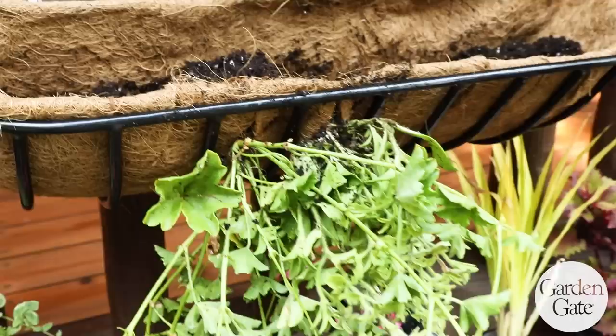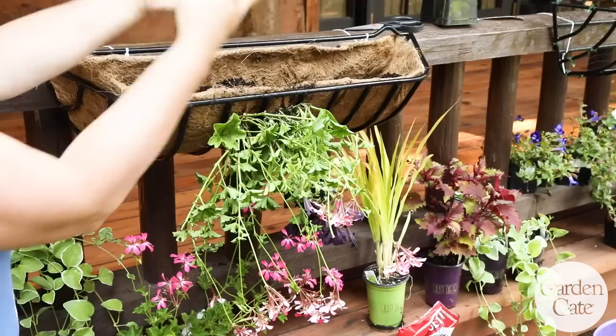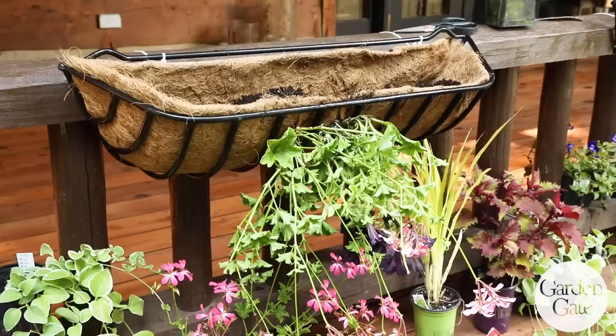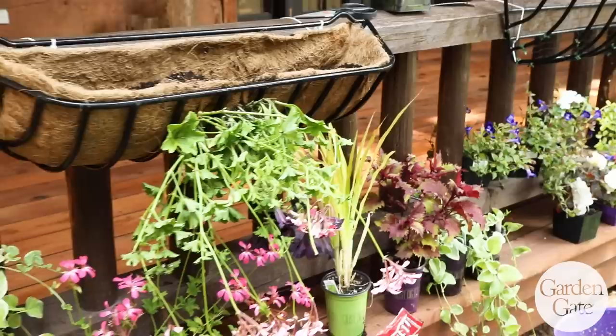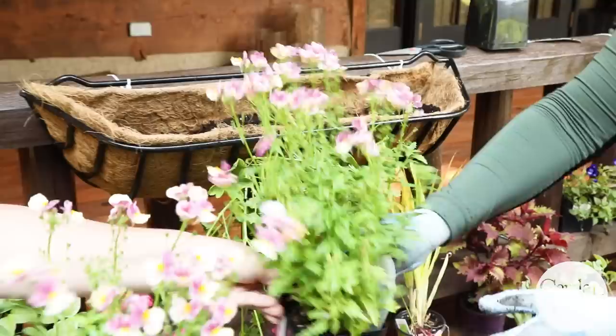I really like that you're cutting down from the top. Sometimes people cut a slit right in the middle, which makes it really hard to plant because you're jamming the roots through a hole instead of having more room and then just sealing the liner back up around the roots. Cutting from the top also lets you get more plant material in, and you don't have to worry so much about the soil falling out — a big enough hole to get the root ball through also lets it fall back out again.